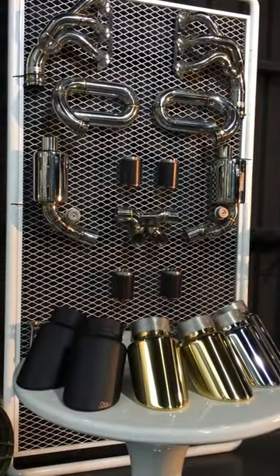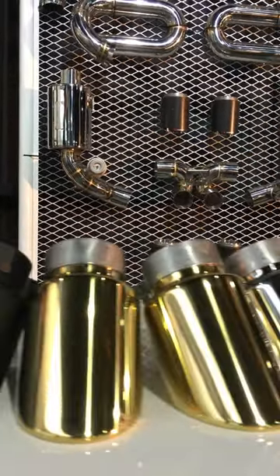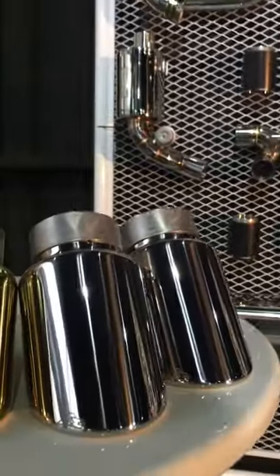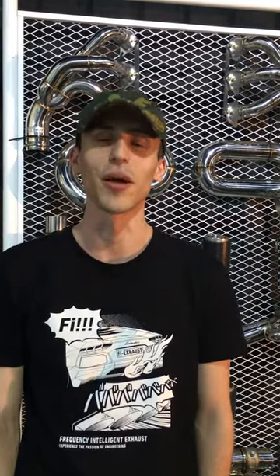Let me introduce you to our exhaust options. First we have our matte black version, next is our luxury gold, followed by our chrome silver standard exhaust option, and of course we have a carbon fiber exhaust version. Other exhaust options include titanium and diamond black, and we're also considering adding a forged carbon exhaust version for Lamborghini Aorus.